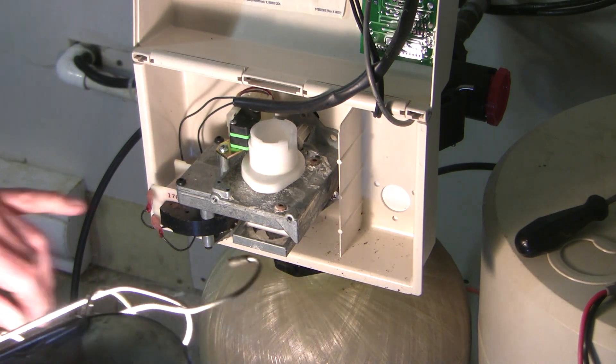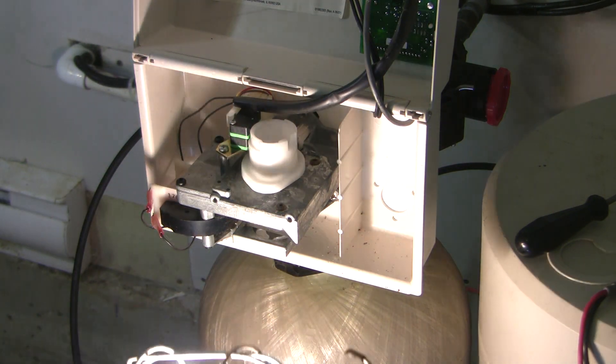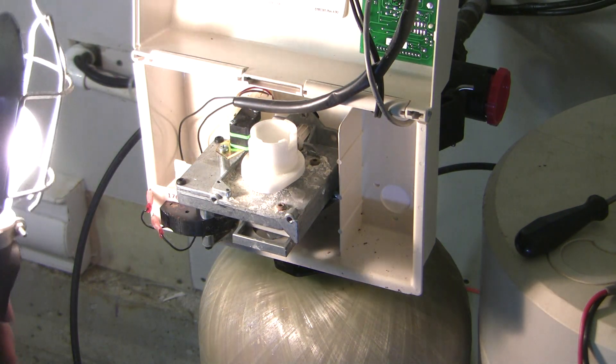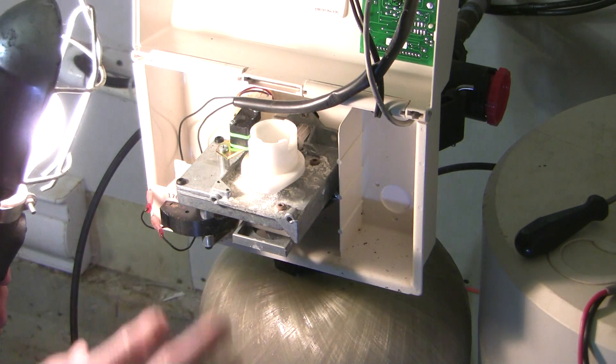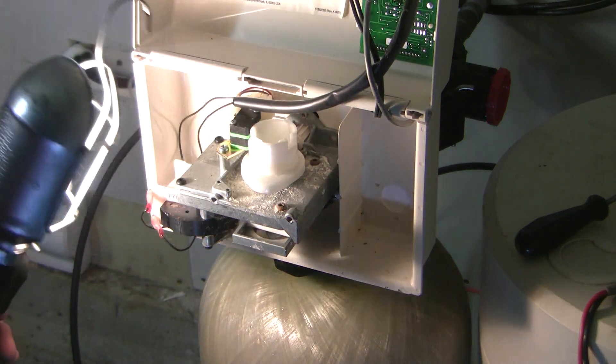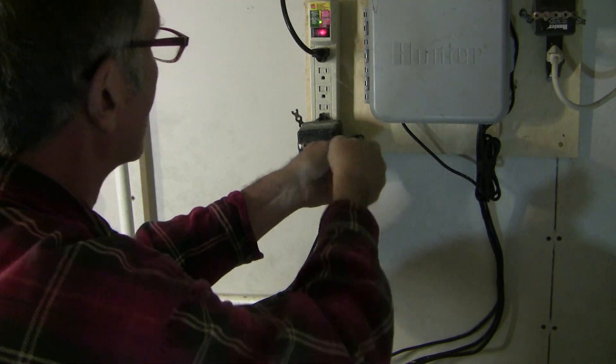One of the weaknesses of shaded pole motors is that they tend to seize up easily — they don't have a lot of torque. So my working plan is to take this all apart, clean it, get rid of a lot of the calcification, have a look at the seals, and put it back together again, and then hope it works. Before taking it apart, let's unplug it.